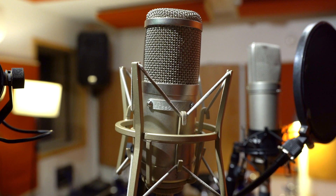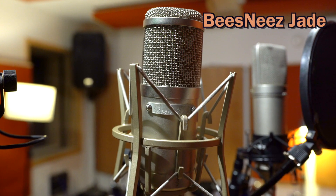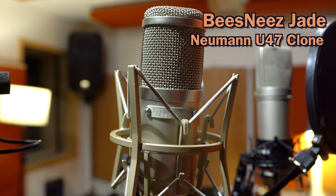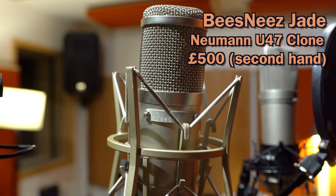Finally, we have a strange middle contender called Bees Knees Jade, and it's a U47 clone, again a condenser. It's actually discontinued now, but you can pick them up second hand around the £500 mark. So now we're going to go back in time and show you the recordings we took — video and audio captured in Pro Tools of each of the mics. Then we're going to have a chat through the differences and discuss in detail, and then we'll come to some conclusion hopefully.